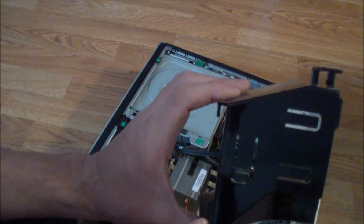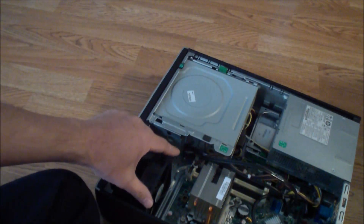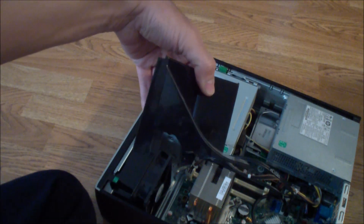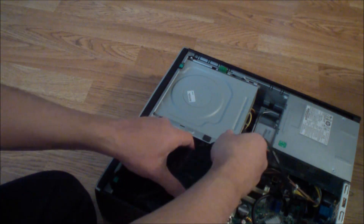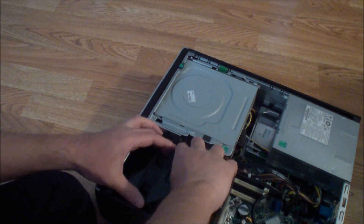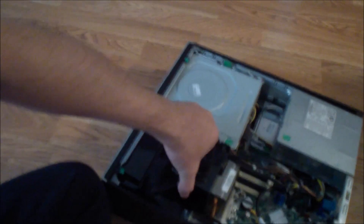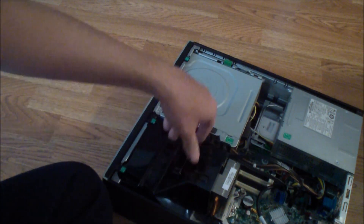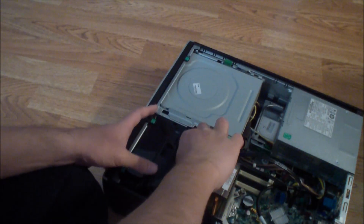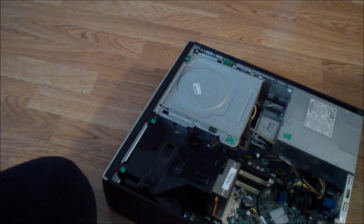To put the CPU duct back in, there are two notches — one and two — and it goes into right there. It goes in only one way. Align it to the notches and get it in — okay, it's in.